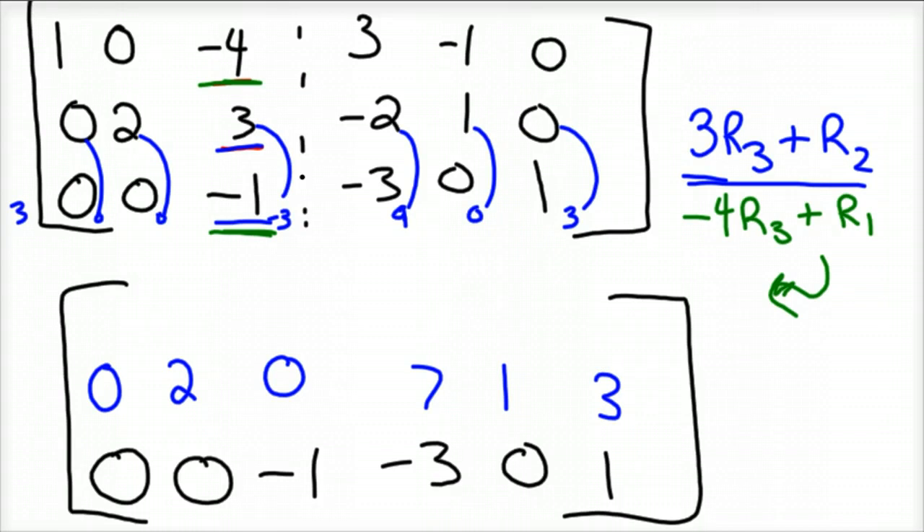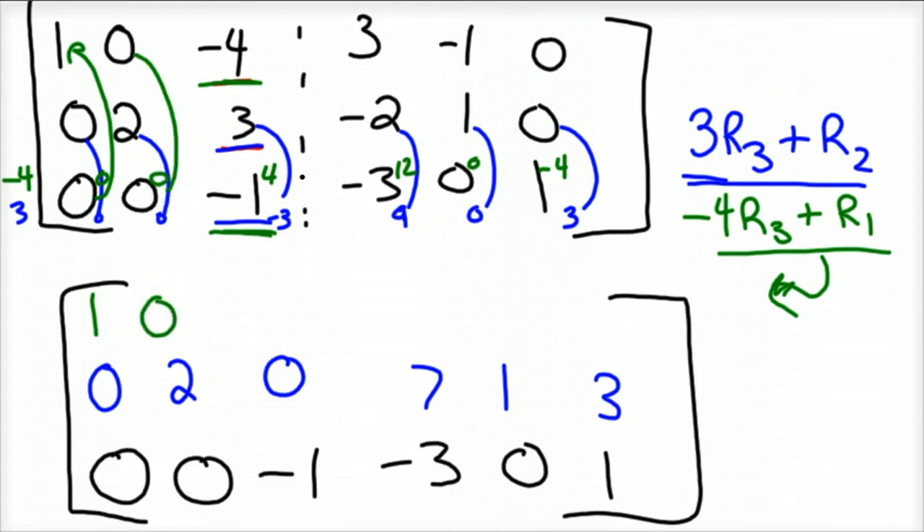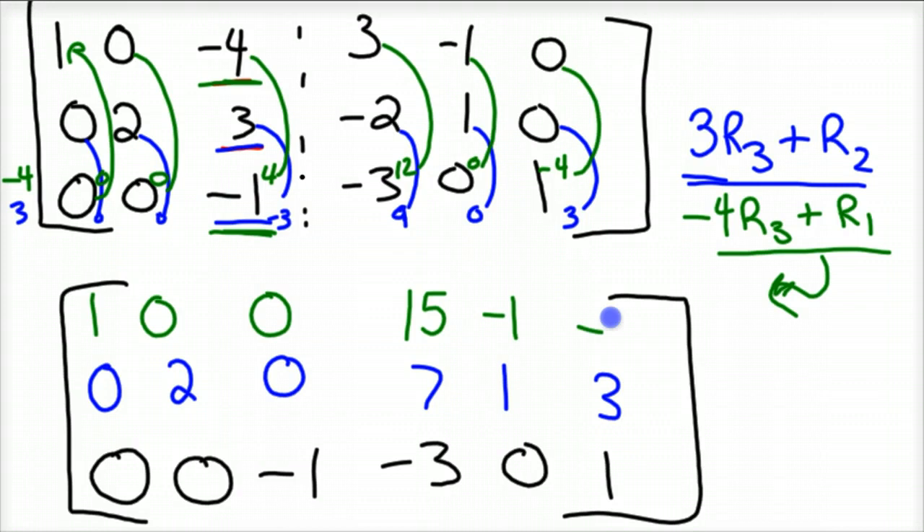Now get rid of the negative 4 in row 1 by taking negative 4 times row 3: 0, 0, positive 4, positive 12, 0, negative 4. Adding to row 1: 0 plus 1 is 1, 0 plus 0 is 0, 4 plus negative 4 is 0, 12 plus 3 is 15, 0 plus negative 1 is negative 1, negative 4 plus 0 is negative 4. This is getting tough but we're almost done.